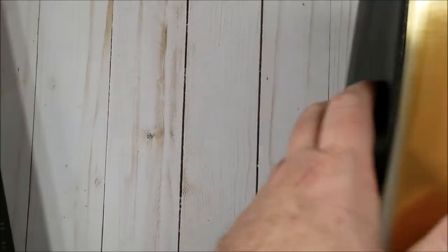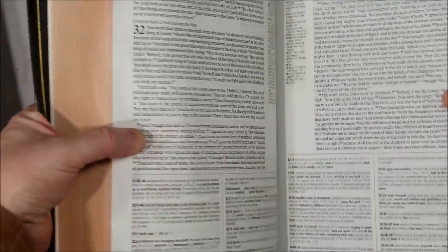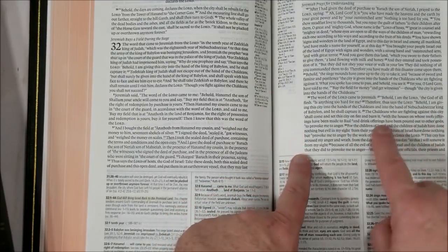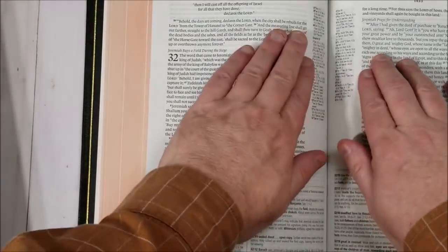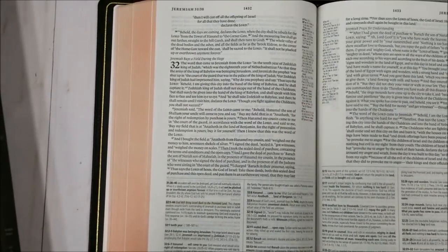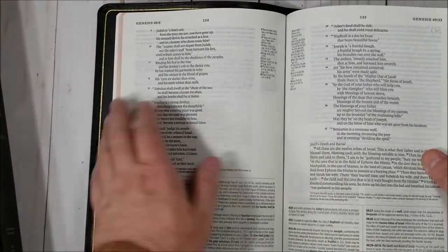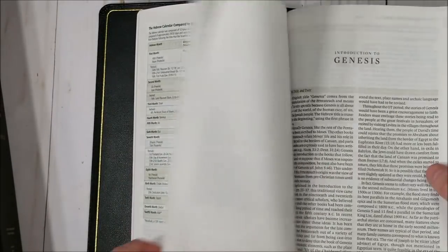Nice leather. The art gilt when you open it up has a little bit of a salmon look. And then there's our layout — single column paragraph. It has about 14 to 16 words across, which is a little bit too much for my taste for reading. It has references in the center column, so the text is on the flatter part of the page most of the time. It's a thick Bible, so some parts won't lie quite so flat, but most of the time I don't have any issues reading it.